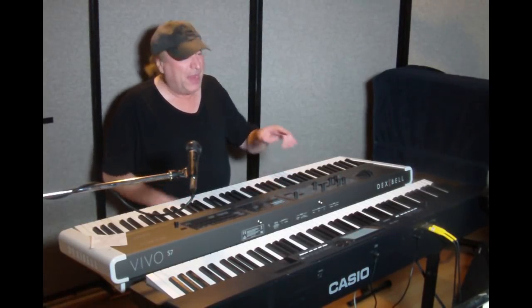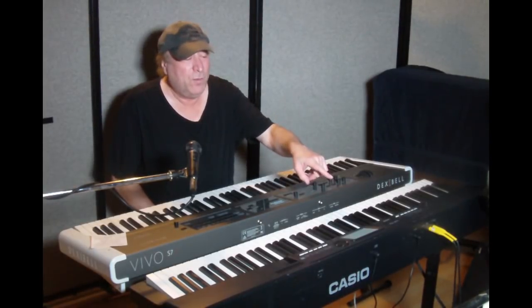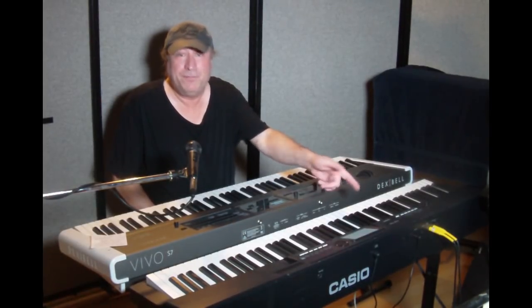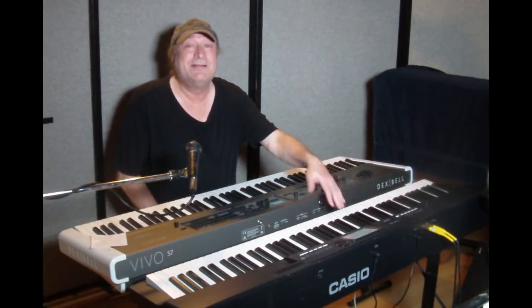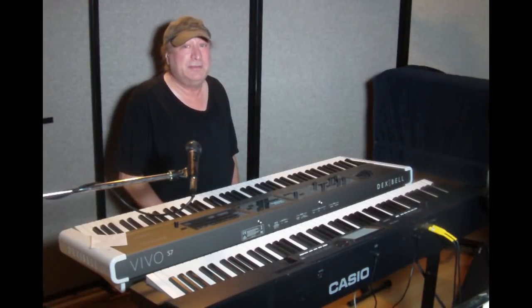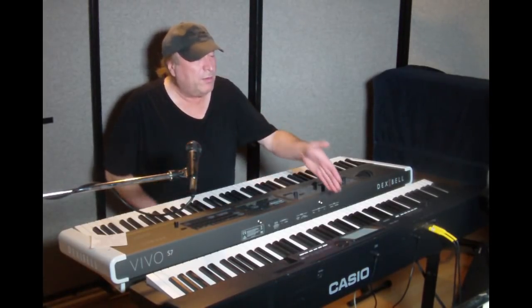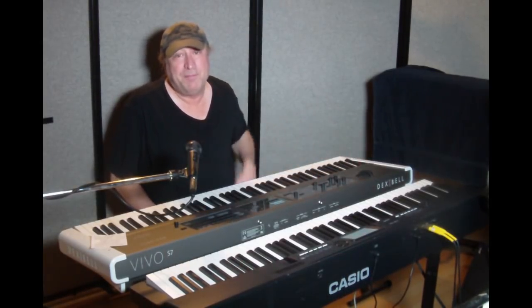To demonstrate, I have a Casio CGP700 here. I chose this one intentionally because if you want to use MIDI and hook this up to your computer, you have a USB MIDI port — and the only thing a USB MIDI port is good for on a piano that does not have the standard legacy 5-pin DIN MIDI jacks is to hook it up to your computer. It cannot communicate MIDI any other way.